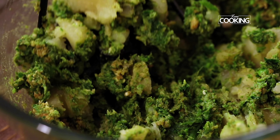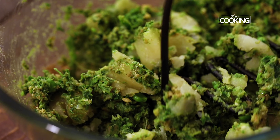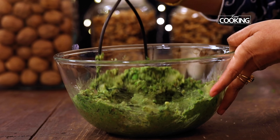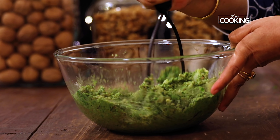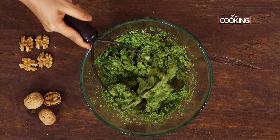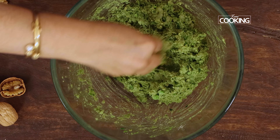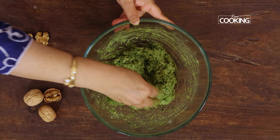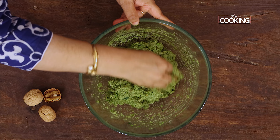Now that I have mixed everything, I am just going to mash the potatoes a bit using a potato masher — you can also use your hands or a heavy ladle to do that. The kebab mixture has come together beautifully. We mashed the potatoes, mixed everything together, and the seasoning is perfect. Make sure you taste it before you start making the kebabs.